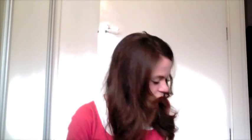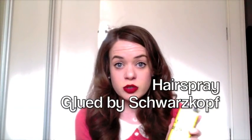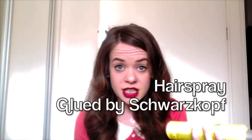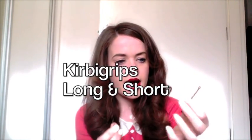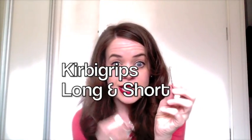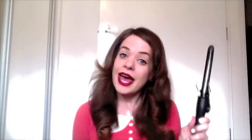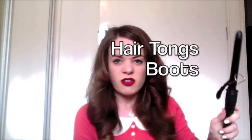What you need for the look is some hairspray. Our favourite is Glued by Schwarzkopf, basically because it does what it says on the tin — once that fringe is in, it's not going anywhere. You need some Kirby grips. I suggest you get some long ones and some short ones, which I will show you why later. Hair tongs — these ones are Boots own brand, I find them very useful. And a hairbrush.